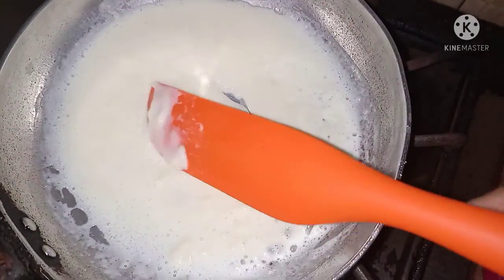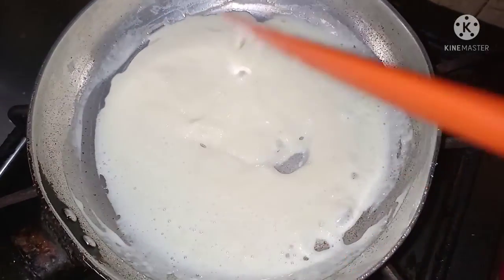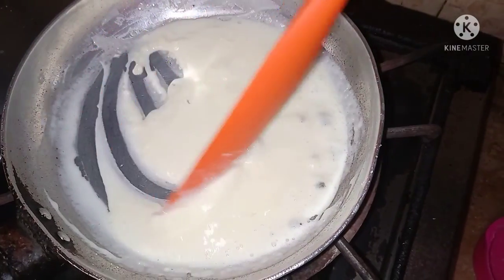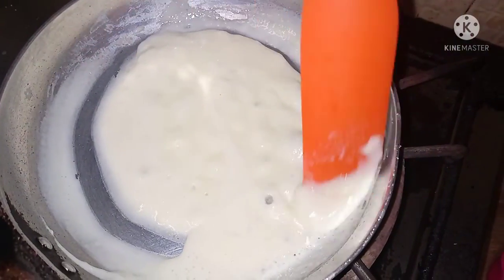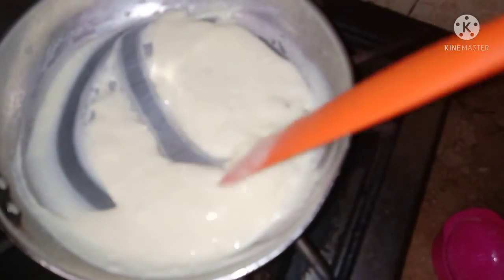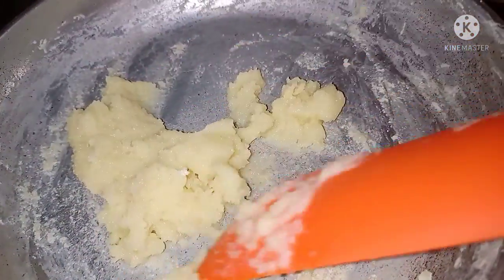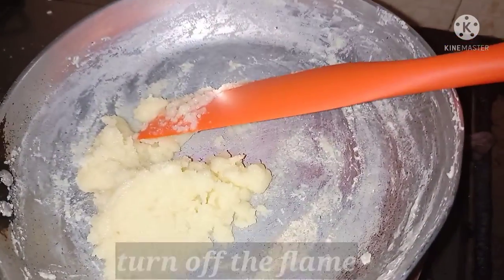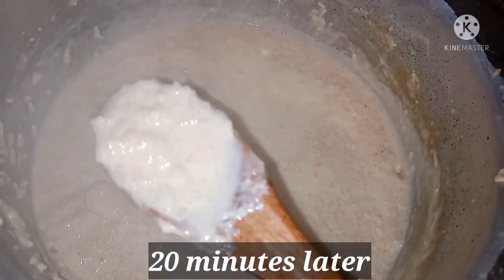I will mix it on medium flame. We will reduce the sugar to your taste. I will show you when it comes together. If you put a spoon in, you should stir continuously with it using both hands — don't leave it. After about 20 minutes, it will come together nicely.